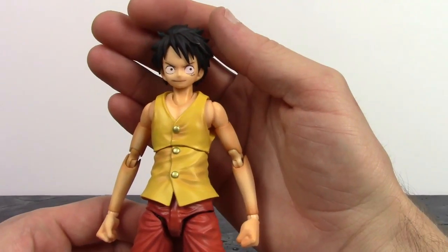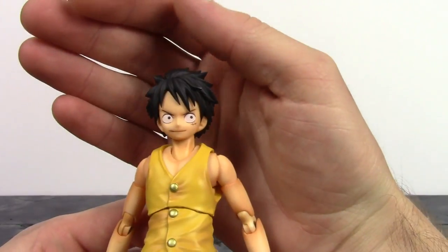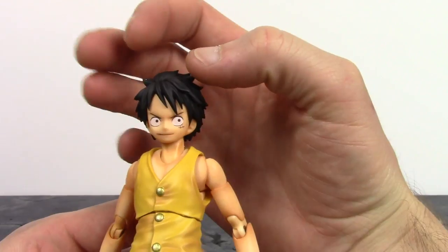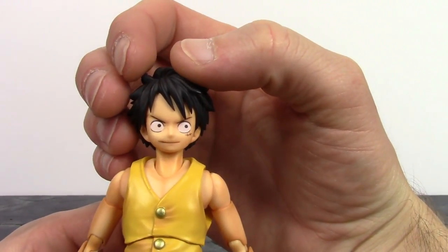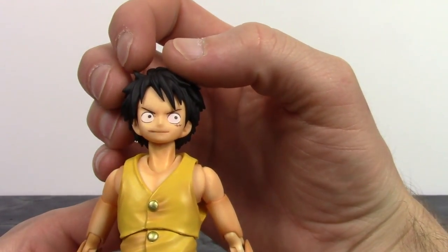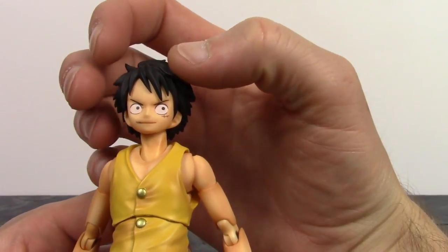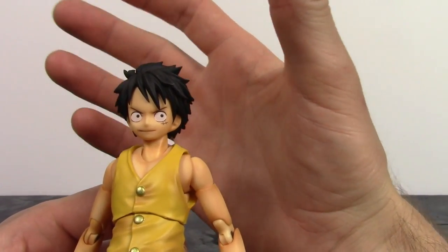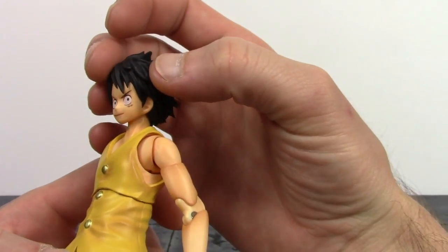They did a phenomenal job with this figure, and I feel like this is the best articulated Monkey D. Luffy figure we have as of right now. The face looks great, though there are a couple of paint issues — some black paint marks by his right eye going toward his nose, a line of black paint under the right side of his mouth, and another line by his right eyebrow going toward the ear. That is a little disappointing because it does ruin the face a bit.